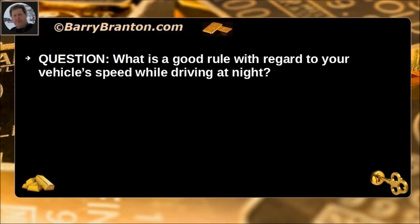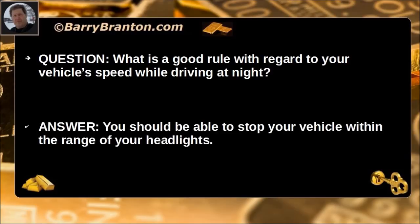What is a good rule with regard to your vehicle's speed while driving at night? You should be able to stop your vehicle within the range of your headlights.